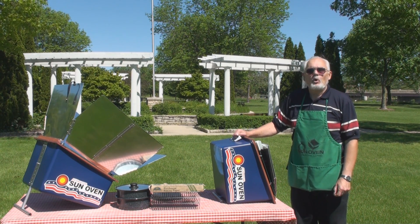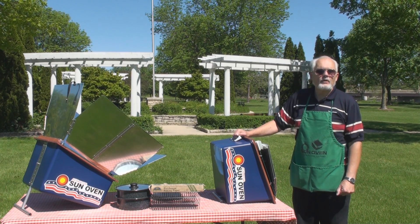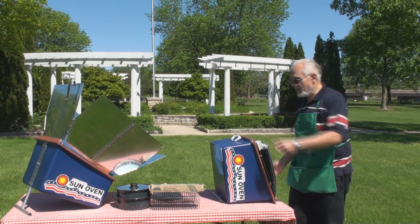The Sun Oven can bake, it can boil, and it can steam food — so you can cook anything you cook on your stovetop or in your regular oven, with the exception of fried foods, just with the power of the Sun.